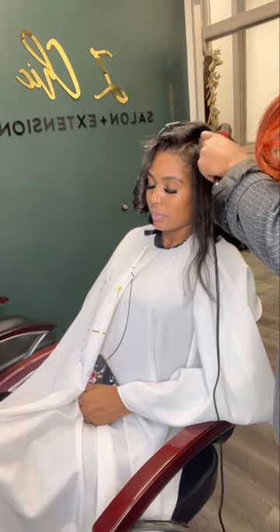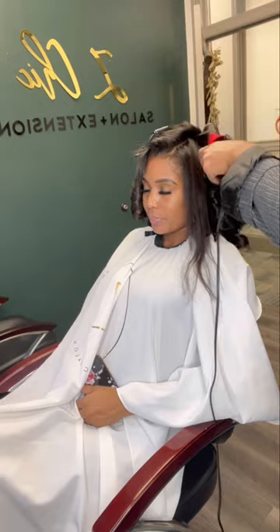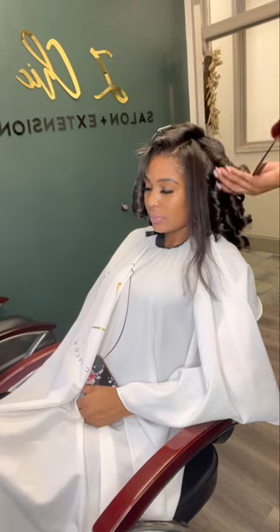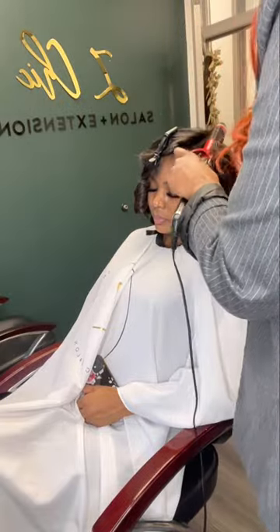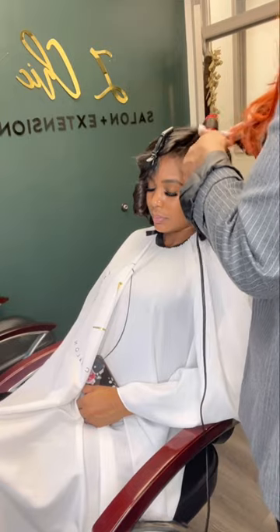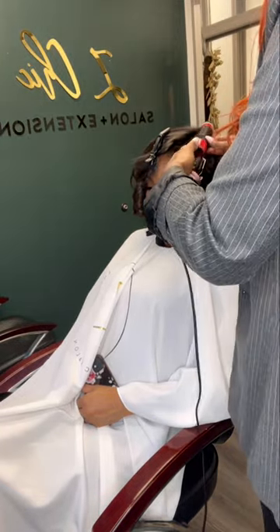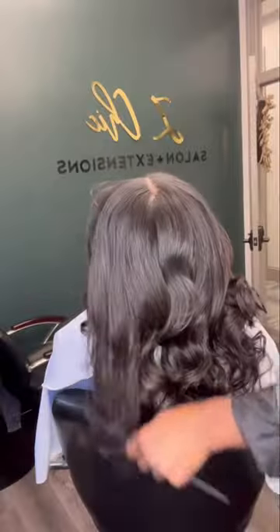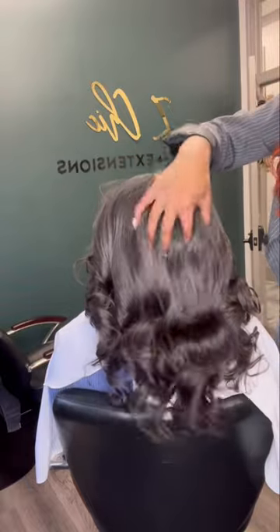And now we're ready to curl, curl, curl. I'm using my ceramic barrel 1-inch iron, just adding some body. So bouncy — hello! My favorite part is the comb out. Yes, get into this.